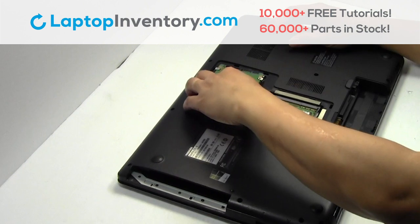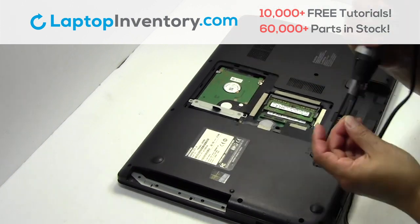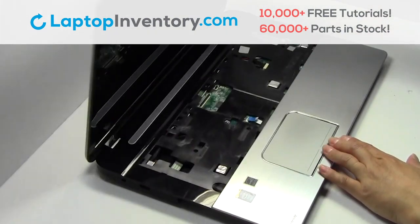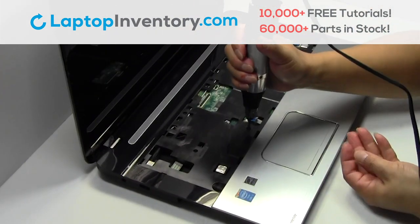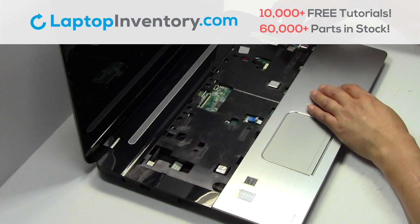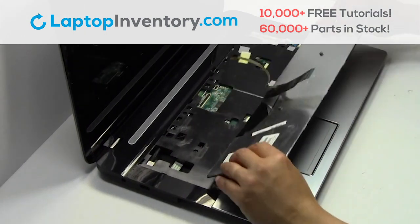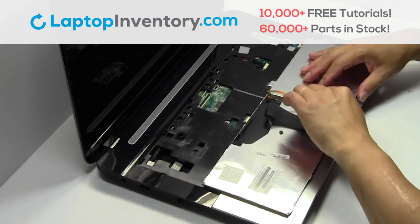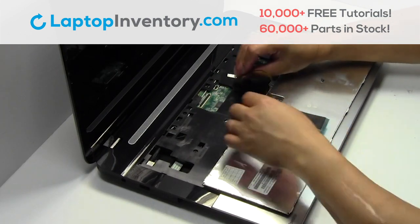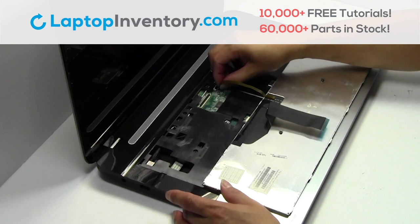Slide the hard drive back in the laptop. Place the screws back in place.